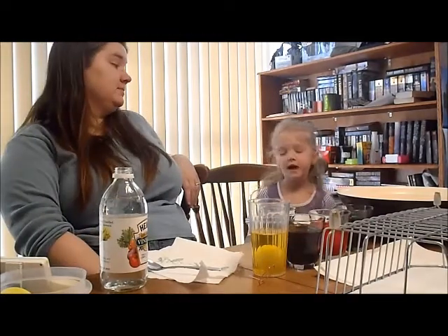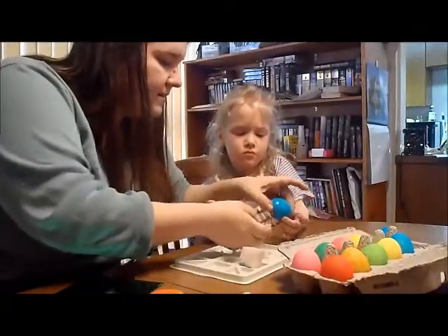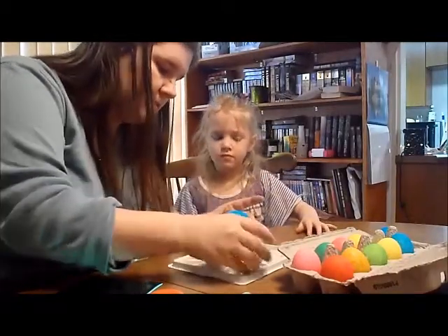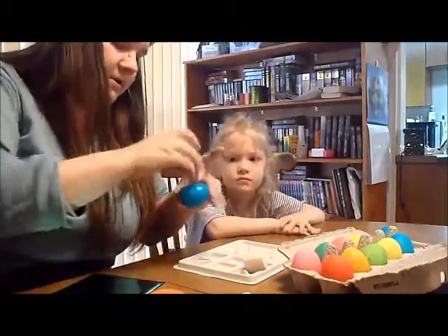Really? Yeah. Let's see how you get it. Look at me. Ew. It's going to stick to your hand a little bit. I told you it would.